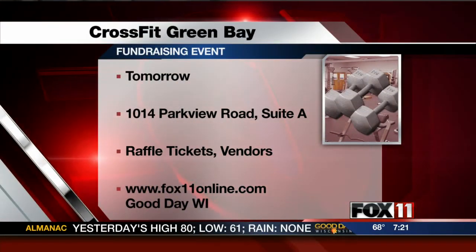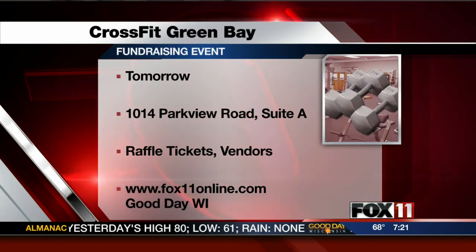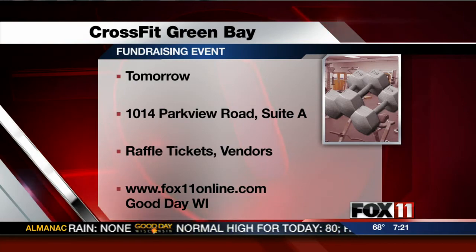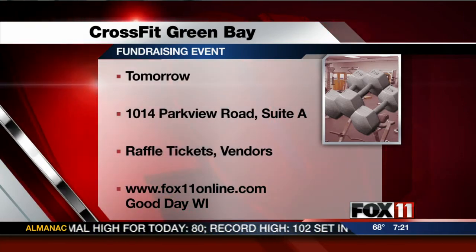Guys, come over here. If you want to help this group, go to our website to learn more — Fox11online.com. Fundraiser today, fundraiser tomorrow. Go to our website to learn more. Best of luck to you guys. We'll send it to break. Good Day Wisconsin, we'll be right back.